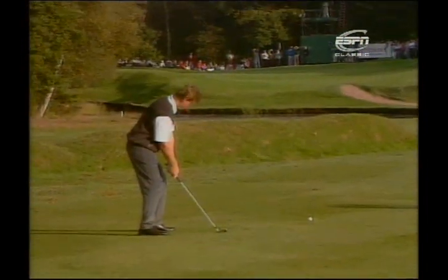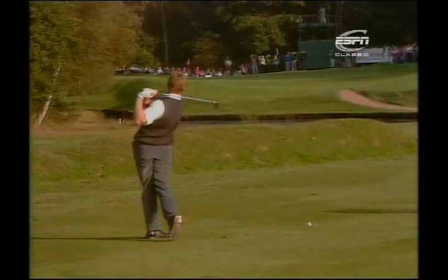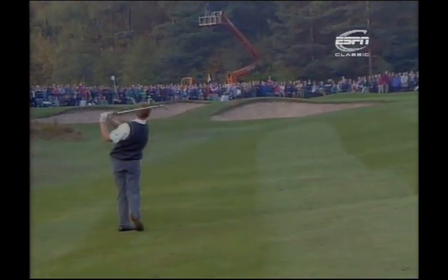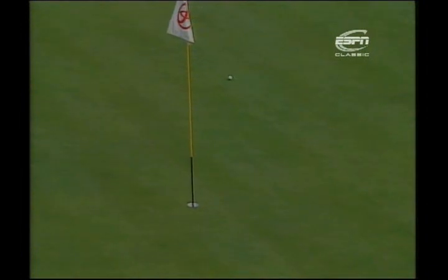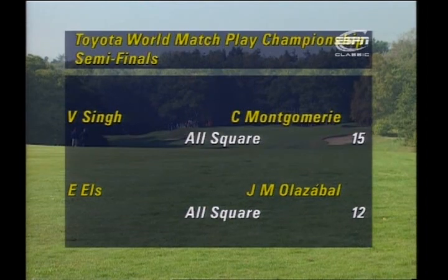But Ernie knows how to reply. He loves this third hole, and holes his second shot for a rare eagle two — the first of the championship in 31 years. Gradually, as the afternoon wears on, Ernie battles back: from four down to three down to two down. Soon he's one down and then it's all square. Both semi-finals are desperately tight affairs, and as we join the action, both are all square — Singh and Montgomery have played 15 holes, Els and Olazabal 12.